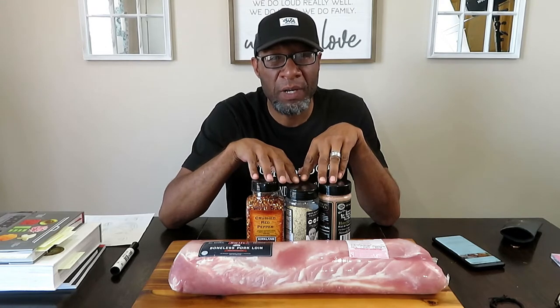Today, I'm going to smoke a boneless pork loin. It's about 8 pounds, 10 ounces, and I have three different rubs that I'm going to use, and they're all from Costco.